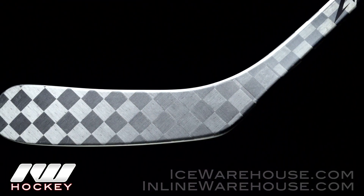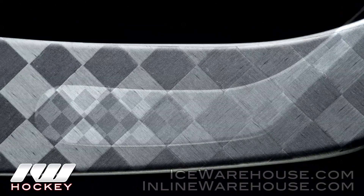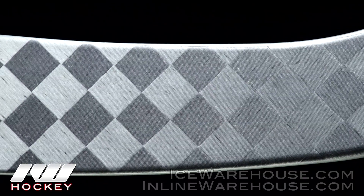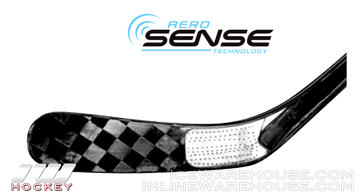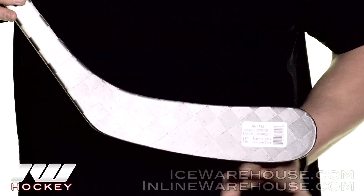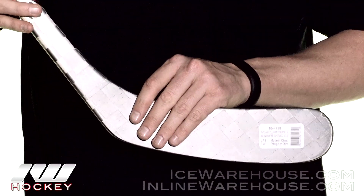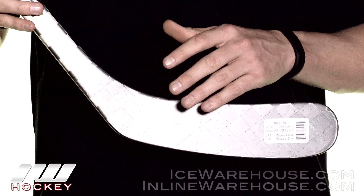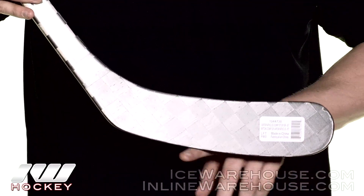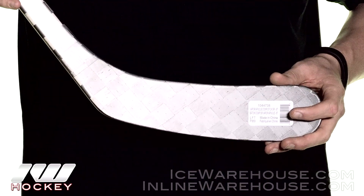Getting into the blade, this is where we see the biggest improvement from last year's APX. This is going to have a single density blade core, so it's a little more consistent from heel to toe. But where they really attacked and improved the stick is going to be the sense layer that wraps the entire blade, even on the edges here. You really notice it when you're catching passes — it gives you a really great puck feel. Even more importantly, it makes it more durable down here because it lines the edges, so when you're digging in the corners, it's going to help prevent little cracks and chips from happening.